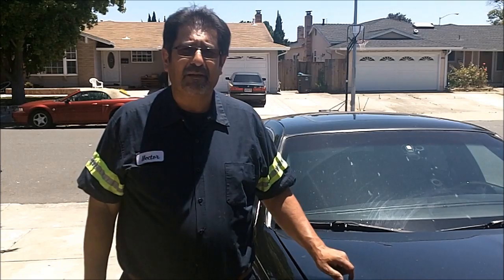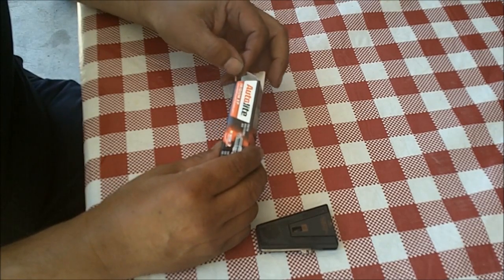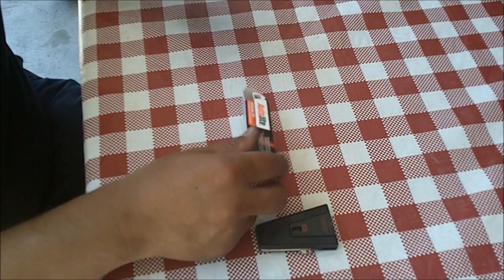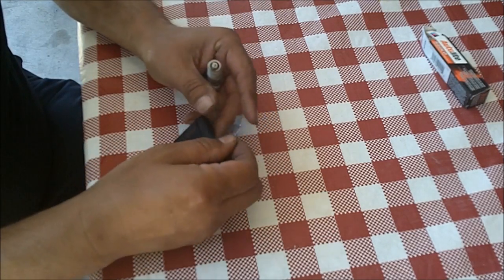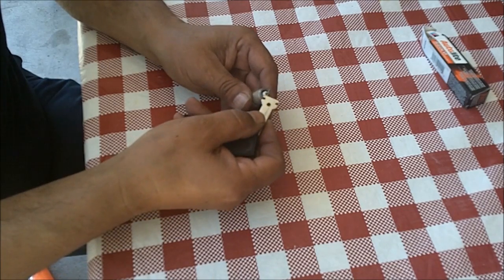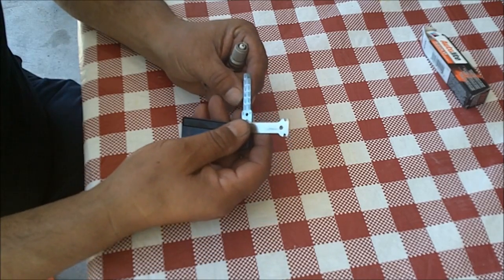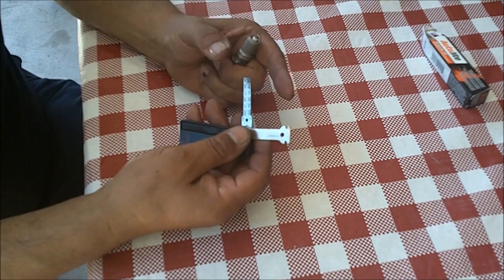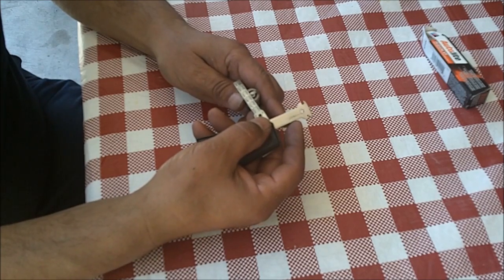Before we get started we need to gap the spark plugs. The spark plugs I got for this car are Autolite Iridium XP, part number XP104. I got eight of them so I'm going to gap all eight. Use a flat-style gap tool because you can't use the round ones — you'll break the tips off. This particular gap tool goes as high as 54. My car calls for 52 or 56, so 54 will do. This one is pre-gapped at 44, so I'm going to gap it to 54.